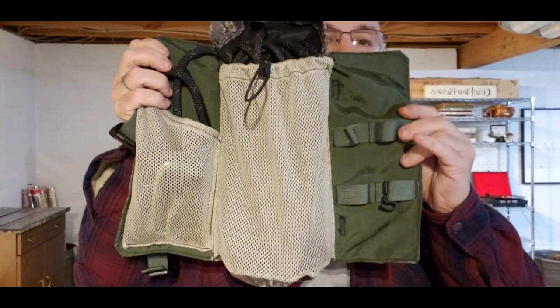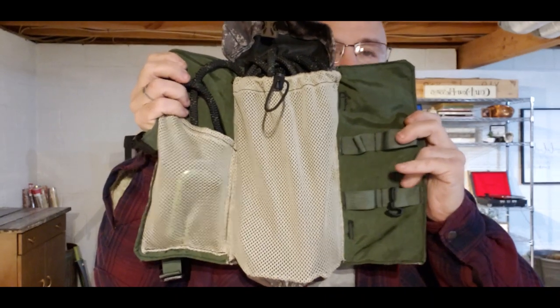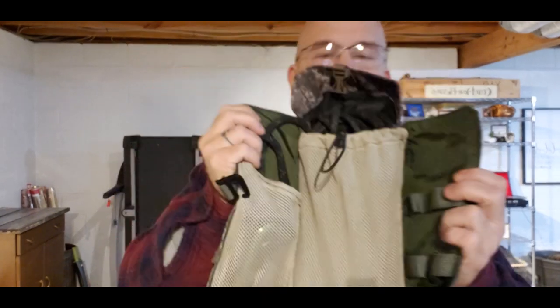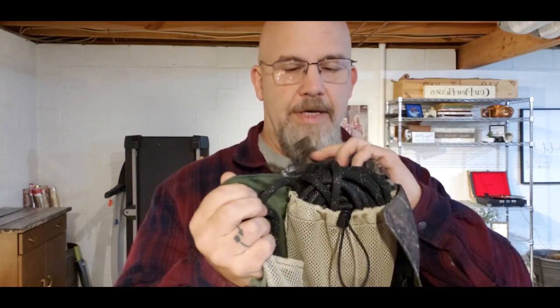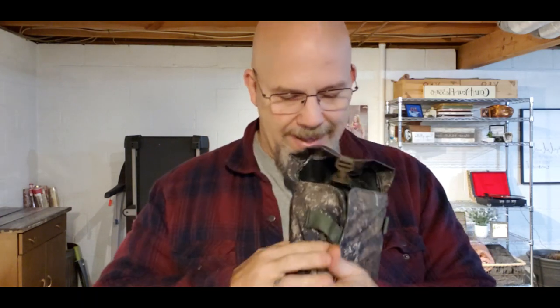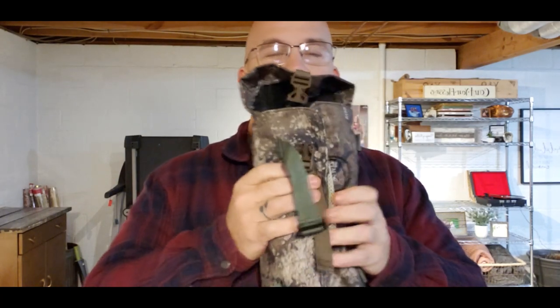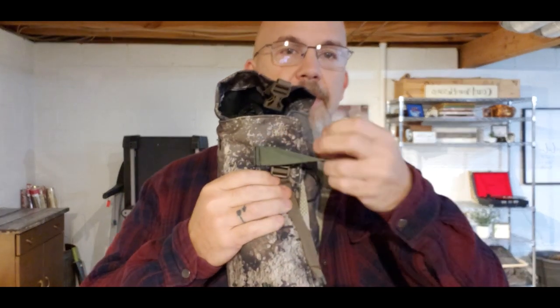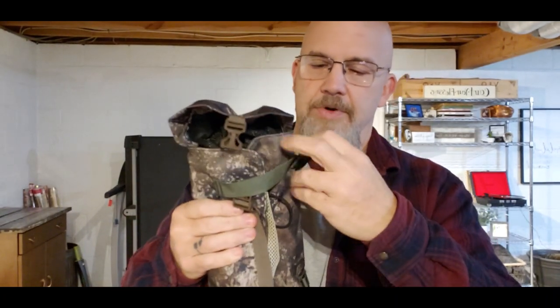Everything is held in there just by gravity. There are MOLLE loops here to hook up extra carabiners or whatever else, and you can add pockets and all that other stuff as you go. There's also a hood on the bag to keep your rope dry a little bit longer — it's not a waterproof bag, but you can make it that way if you want. On this next version I'm actually using shock cord and buttons instead of the G-hooks, because the G-hooks are kind of difficult to work with when your hands are cold.